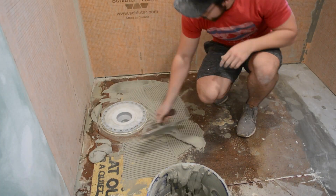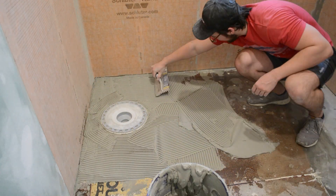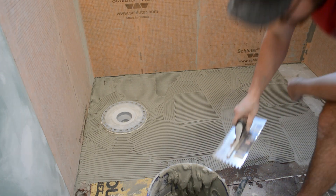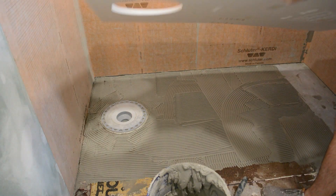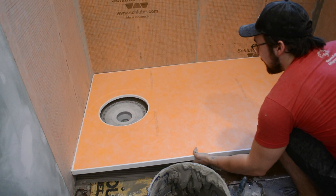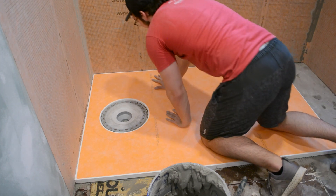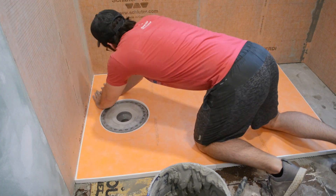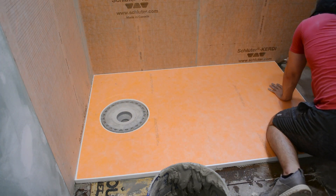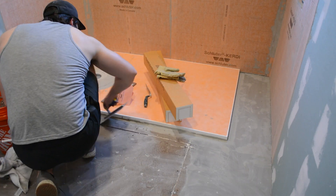I could then install the pan, which is actually pre-sloped, so it makes the process a lot easier. Here I'm using the same mortar I did for the walls — Schluter Allset, which you can buy by the bag. It's a little bit more expensive but I highly recommend it as it's compatible with all of Schluter's products; otherwise you have to buy very particular unmodified mortars, which are pretty hard to find nowadays. Luckily all my measurements were correct and the drain fit perfectly inside the pan. I then applied some pressure downward across the entire surface, being careful not to damage any of the styrofoam, and scraped away the excess mortar.